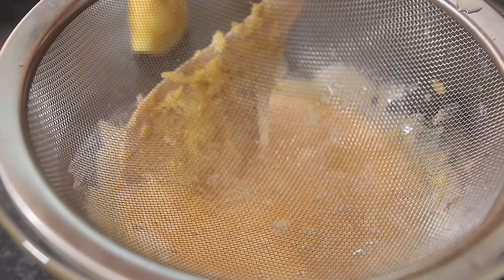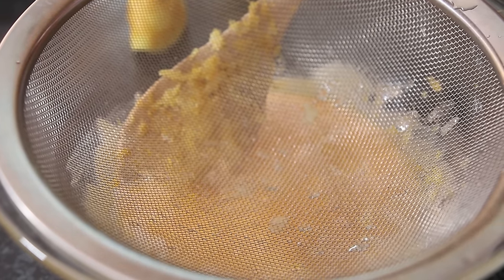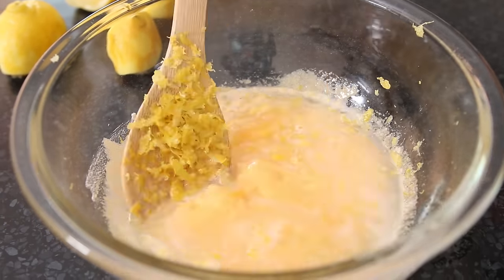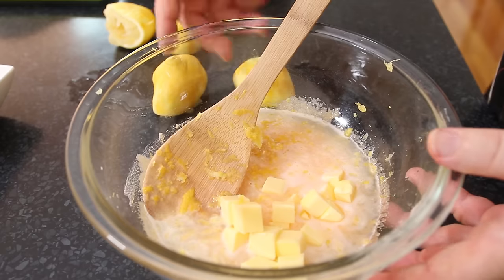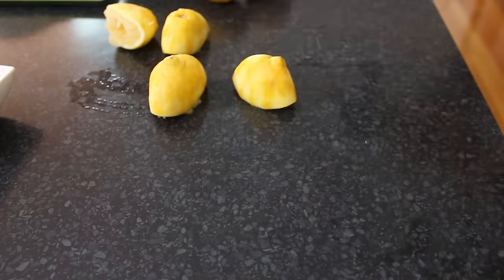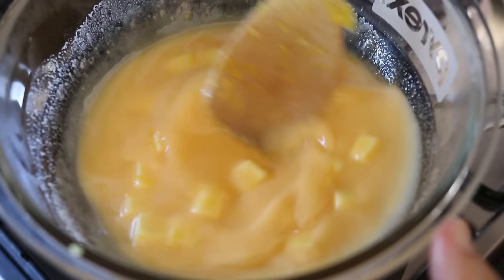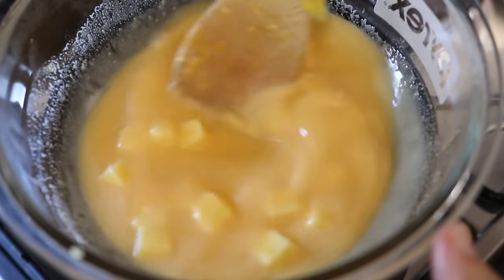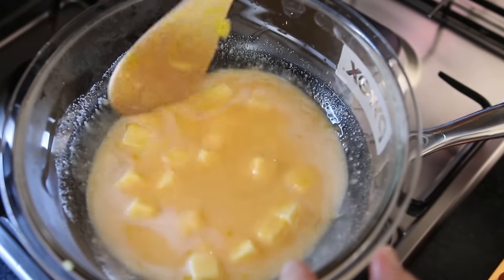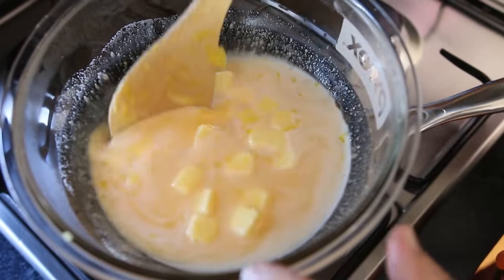Remarkably, these lemons seem to have no pips in them at all. Look at that beautiful lemon juice. The last thing we're going to put in is 60 grams or 2 ounces of lightly salted butter. Now we take that over to the stove — the water's just starting to simmer — and we're going to gently heat this over the steaming water for 5 to 10 minutes, looking for the sauce to coat the back of our wooden spoon.